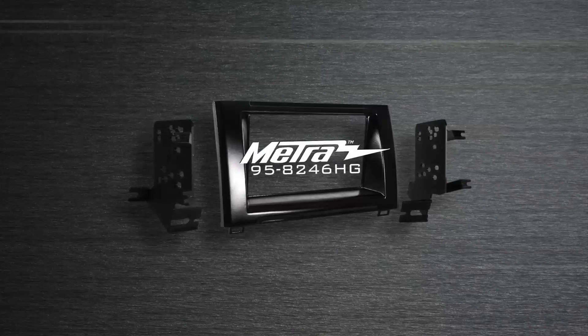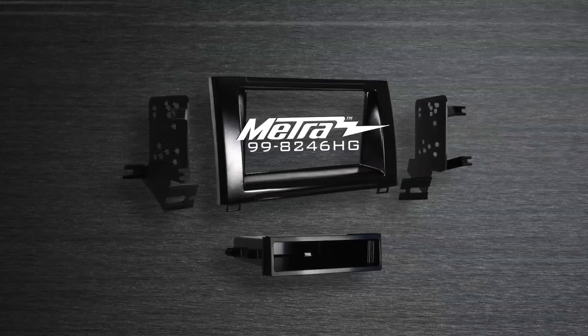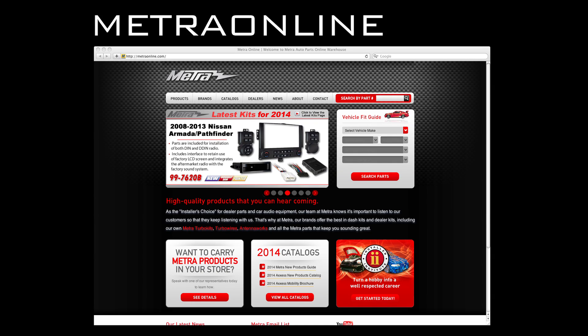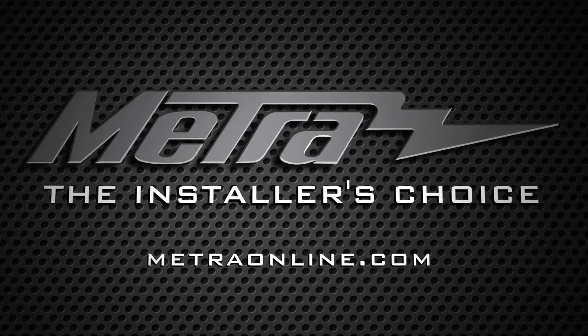In closing, we talked about two new kits here — one for double-din specifically, the 958246HG, and for single-din, the 998246HG. For more information about these installation kits, like photographs, installation manuals, and applications, visit us at MetroOnline.com. And be sure to subscribe to the Metro channel below. Thank you so much for joining us.